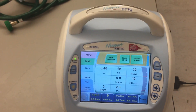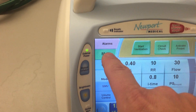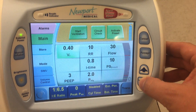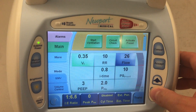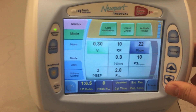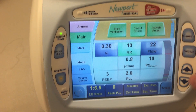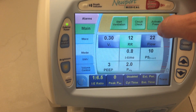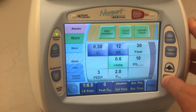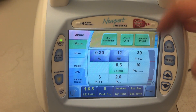So now I want to put my individual settings in. Let's say that we want a tidal volume of 300 milliliters. I'll select tidal volume, and then with these arrows I will go down to 300, or 0.3 liters. Let's say that I want a respiratory rate of 12, so I'll go here and put this up to 12. Let's say that I want an I-time of 0.6 seconds — and you see that it automatically adjusts the flow.